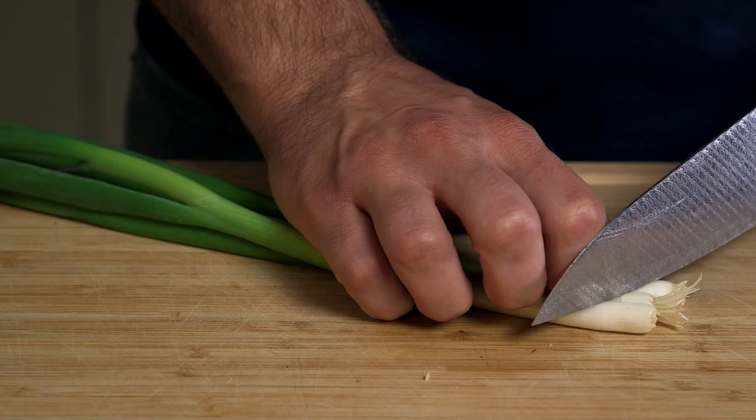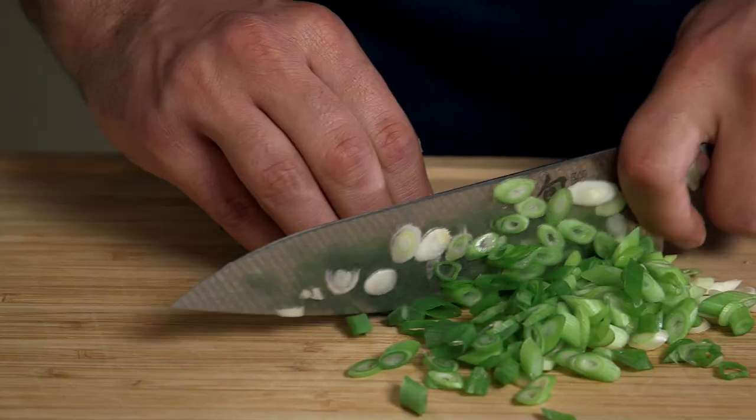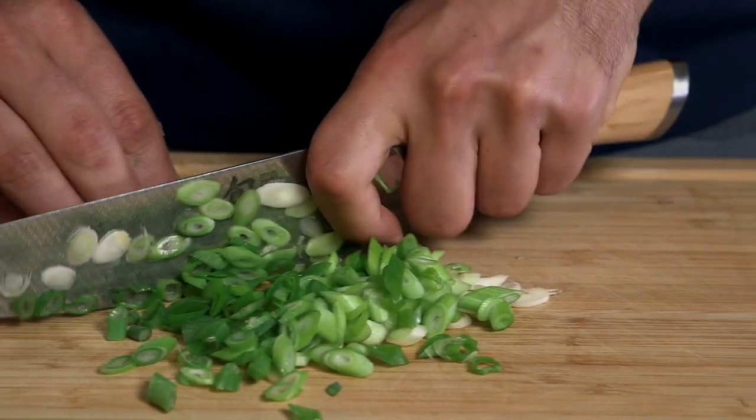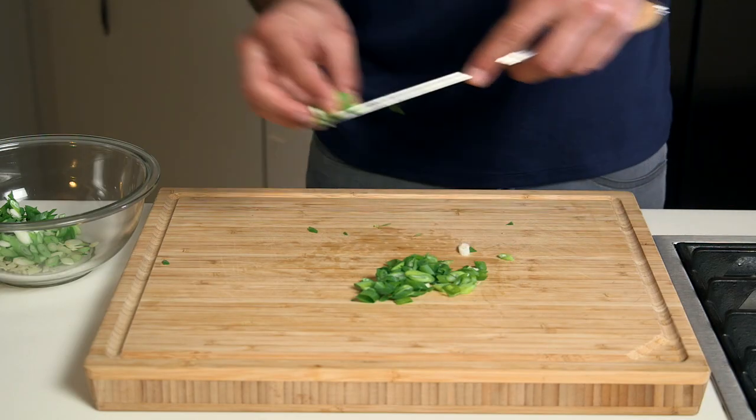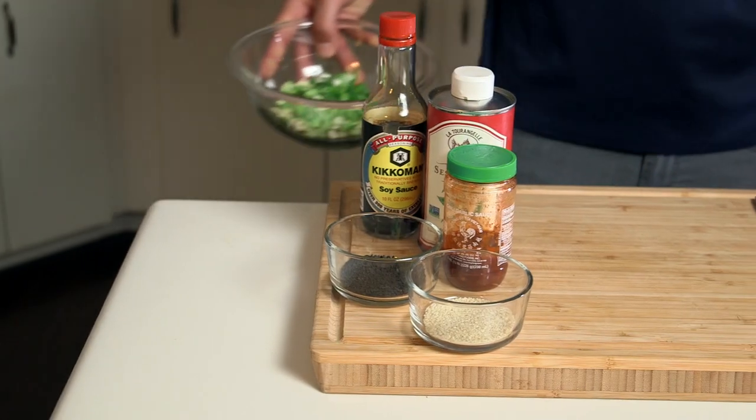Once you have that done, I'm gonna take a few green onions here and cut them on a slight bias. I do that because I'm biased and I think it looks a little better. Once you get those into the bowl, save back maybe a quarter of them to garnish later.